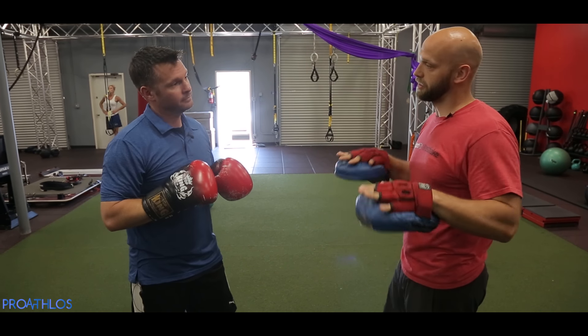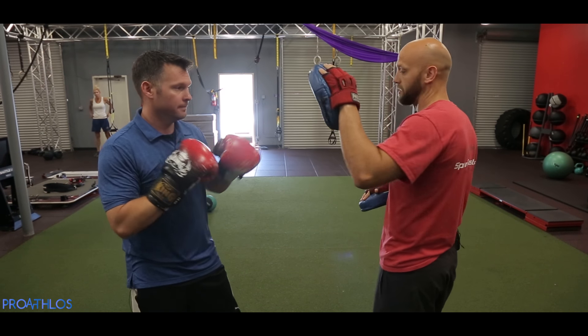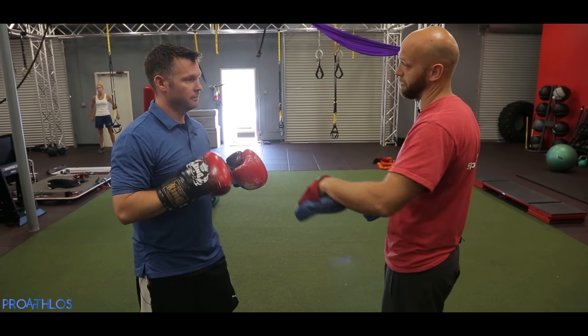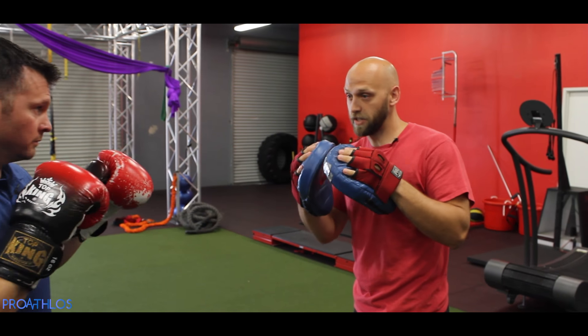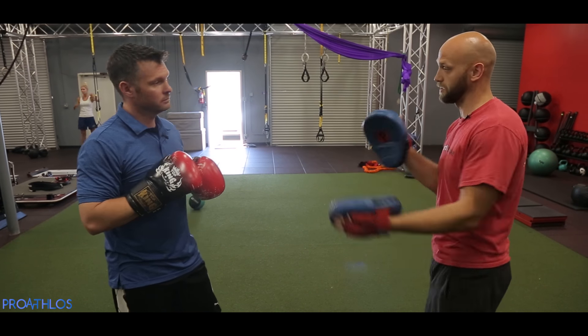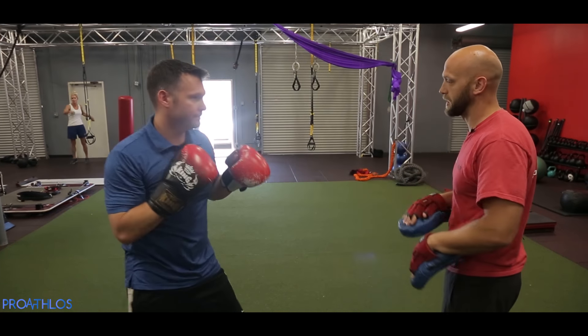So the most common combo you see is a one-two. What I really want you to do is stay nice and loose in both hands, but especially your jab. So when it comes out, it just goes one-two. Nice and loose. Breathing every punch. Ready? One-two. Nice.